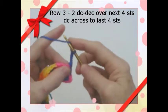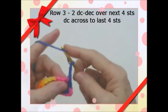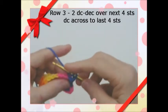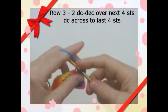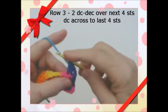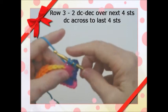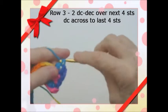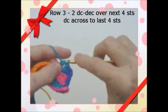So we've chained 3 and turned. We're going to double crochet in these 4 stitches and make them into 2 — so we're going to decrease at the beginning and at the end of each row. Go in the back loops, pull through — you've got 3 on, leave them on. Go in the next stitch, pull through — you've got 4 on, yarn over, come through 3, yarn over, come through 2. That made a single stitch.